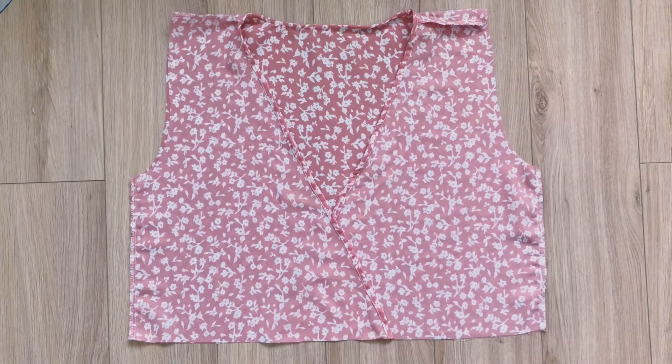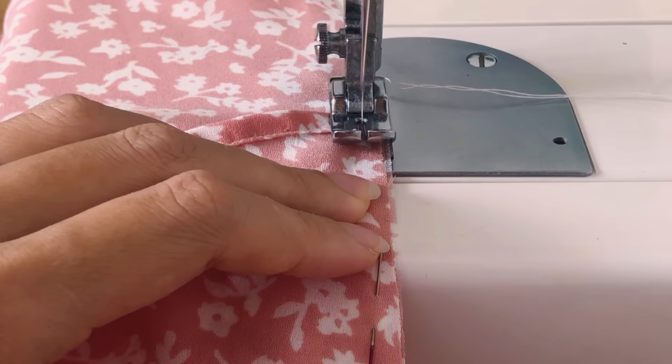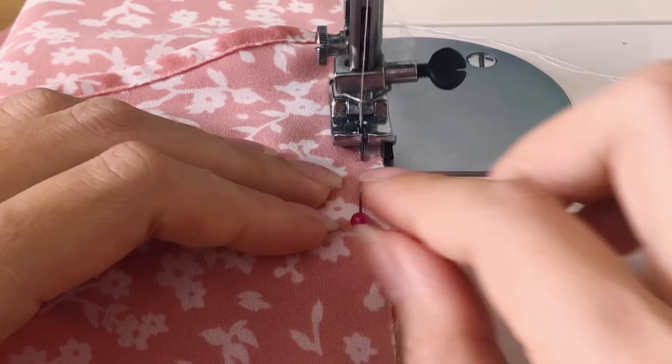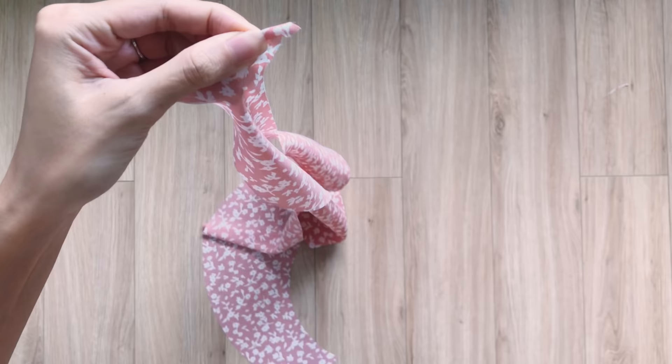After that, I connect the 2 ends of the front pattern where they gap each other together. Moving to the sleeve, I fold the end fabric at the bigger circle inside 2 times and sew to finish it.